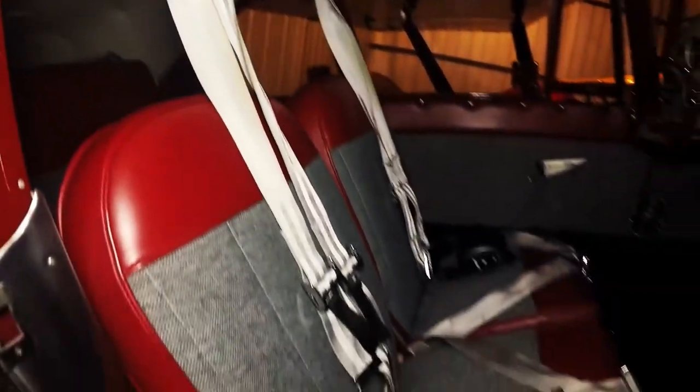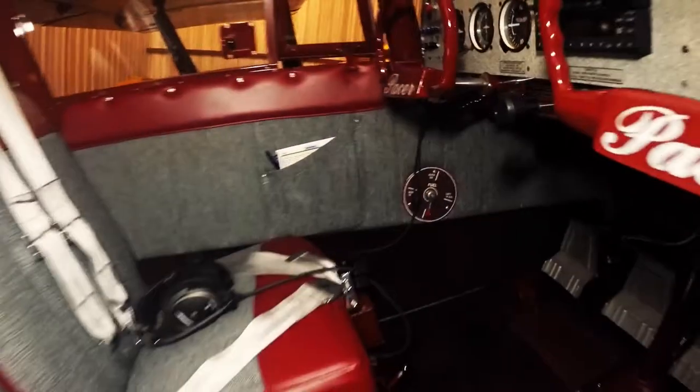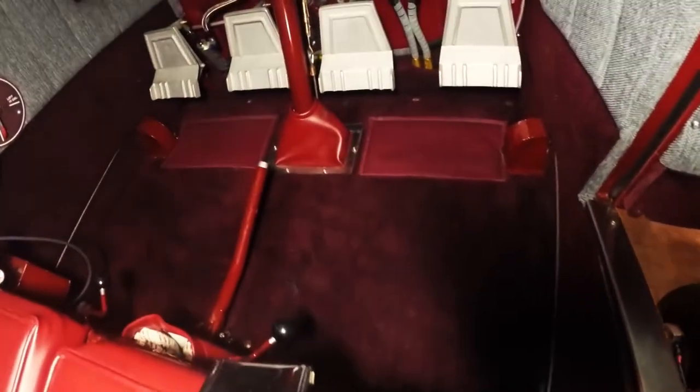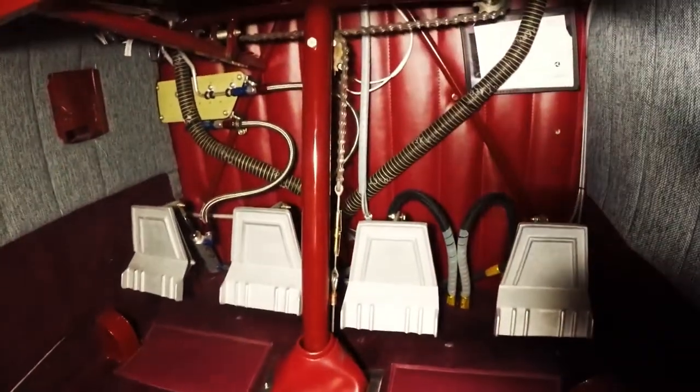Shoulder harnesses. Maul fuel valve — left, right, both, and off. AirTex carpeting and AirTex firewall pad.